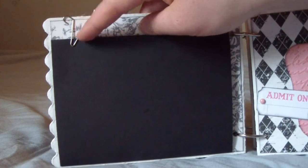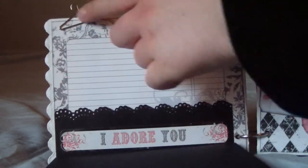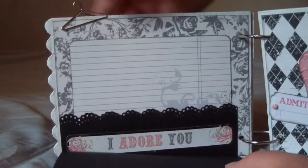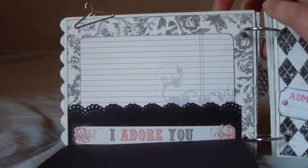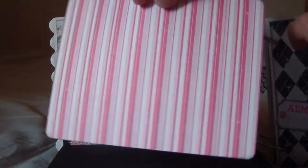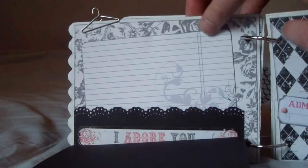On the next page, here's one of these Tim Holtz hanger clips — you just remove it, then you open this up and there's a lot of room for photos. It says 'I adore you,' and there's a journaling spot here and a photo mat in the back. You just tuck that back there and then fold this up.